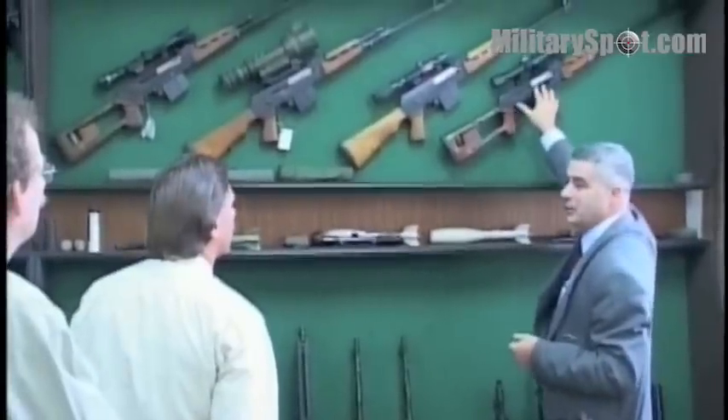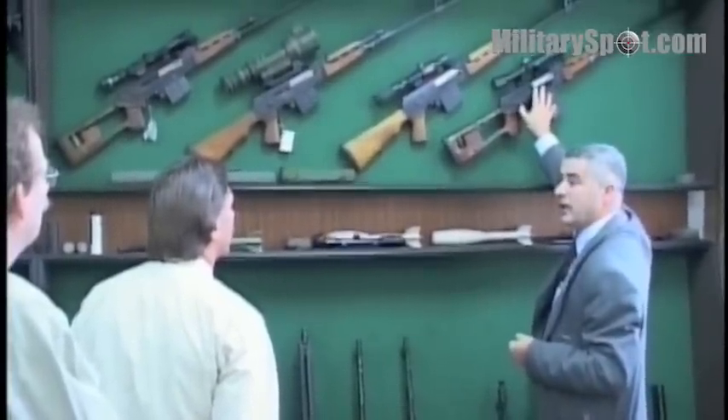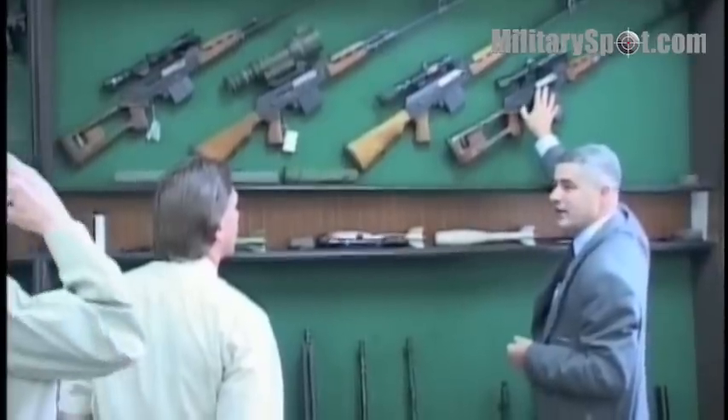This is the model M91 which we produced in 7.62x54R — that is the Russian caliber.